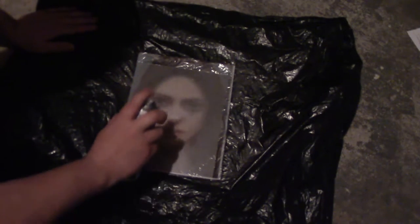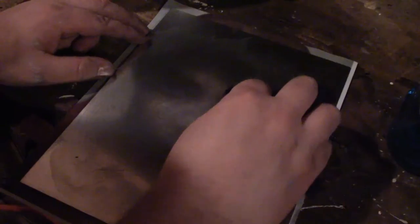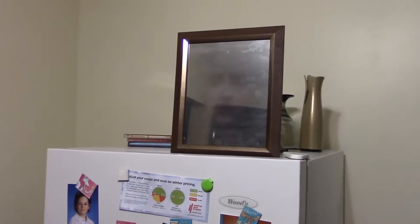You're going to want to put a significantly lighter coat than you think. I actually had to wipe paint thinner over my work because I put a far heavier coat than I realized. Ways you can be creative: put cool pictures in there, maybe a friend or somebody you're making fun of. If your party has a specific theme, maybe you have a vampire in the mirror — although a vampire doesn't actually show up in a mirror. You can be as creative with this as you'd like.